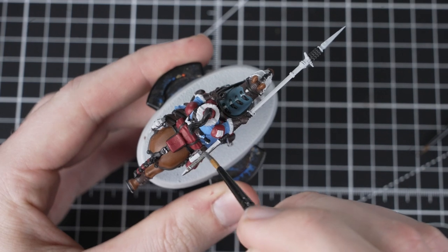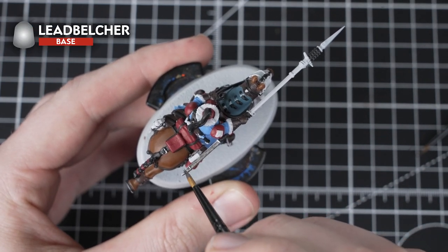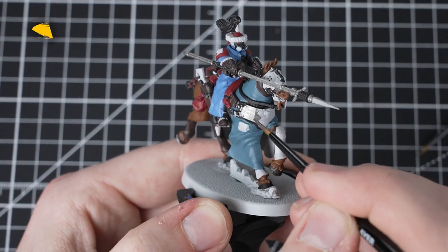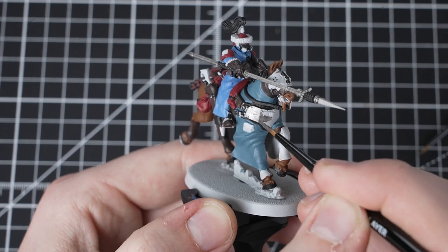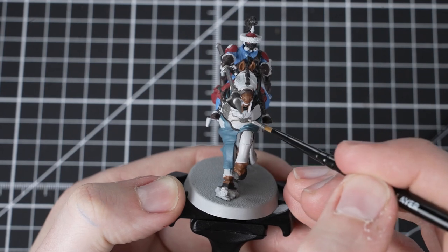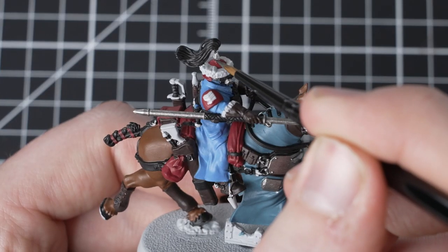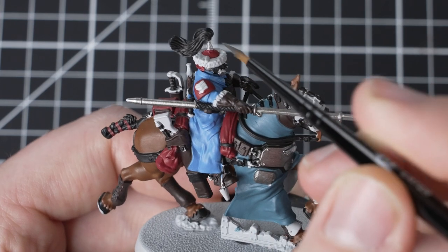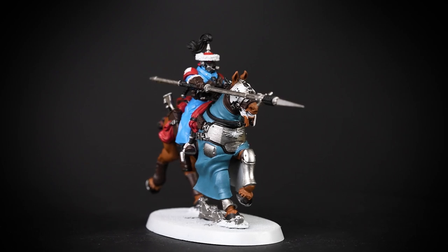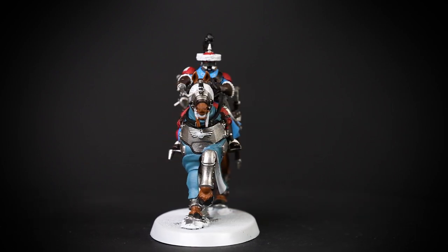It's time to pick out the metallics. For our first one, we will use Lead Belcher to pick out all the silver metallic details. These are the horse armour, weapons, buckles, horseshoes, gas mask and broken terrain. If you get lost where these details are, you can always check the box art. Try and be as neat as you can when picking out these details, as this will help reduce time with tidying up. With the stage complete, our Atillian Rough Rider Sergeant is really starting to come together.